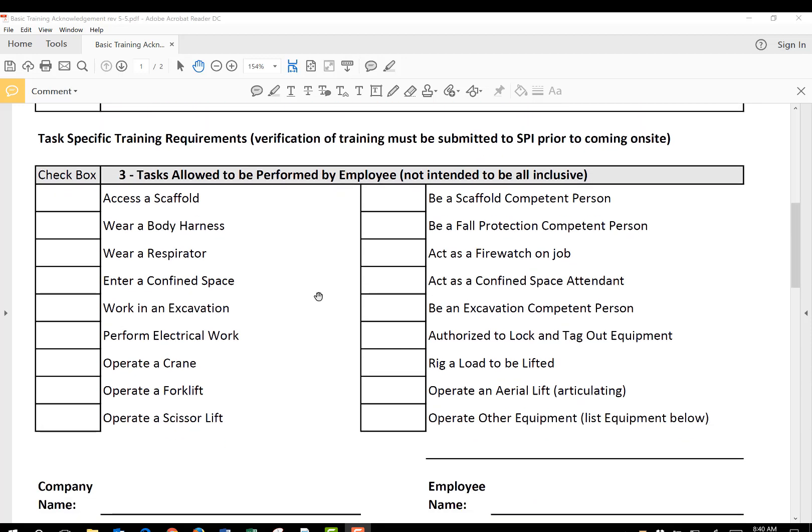The third section is specific training for tasks that the employees will be doing while on site. If your employee is accessing a scaffold, has to wear a body harness, or wear a respirator, then you will check each of these boxes for activities they're actually going to do on site. They may be qualified to wear a respirator, but if they're not going to wear it on site, don't check this box. By checking these boxes, you authorize them to do those activities on site, and we will require verification of training for these items. Only mark these if they are trained and will be doing this activity while on site.